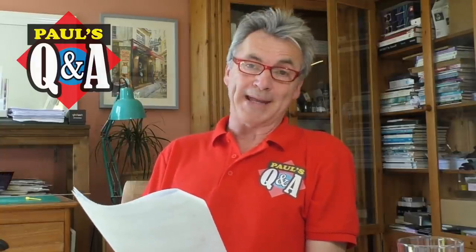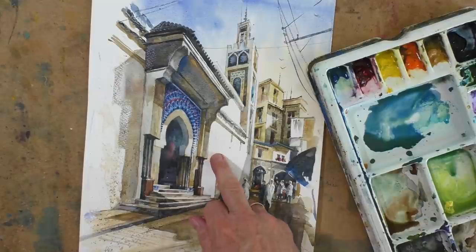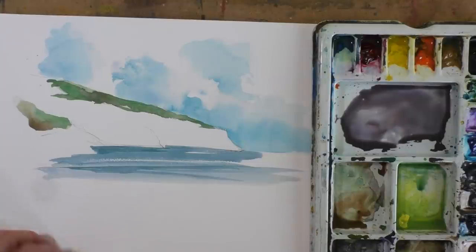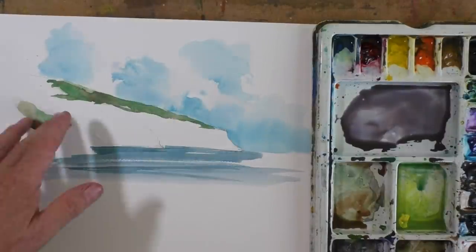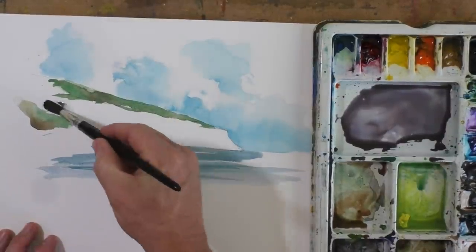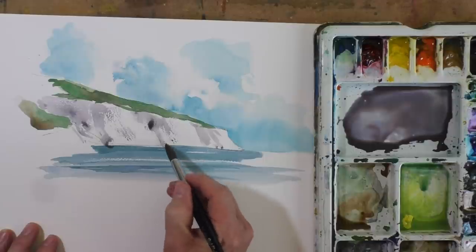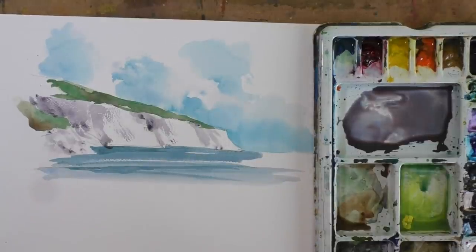This is from Sue: how do you paint something that is white, like those cliffs or a white pet? Where you have large areas of white, all you're doing really is letting the white paper show through — you just leave these areas simply unpainted. So in the case of these cliffs, I've left the white chalk area unpainted and the white clouds, and then I would just put in the shadow in some grey to give the definition. We can see the white of the paper is still showing through.